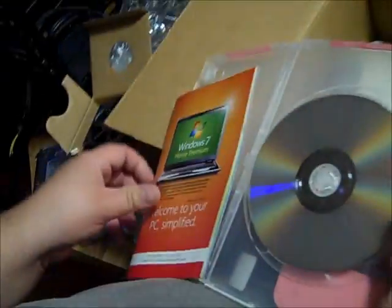I'm gonna cover my product key because I don't want y'all stealing it. There it is — Windows 7 Home Premium 64-bit, because I'll be using a 64-bit processor and four gigs of RAM, with plans to upgrade later. Let me open it up so you can see — there's a security seal, the CD, and an instruction manual with the standard Microsoft installation guidance.